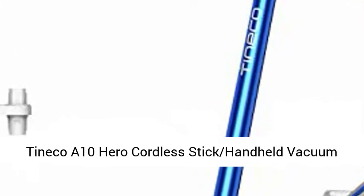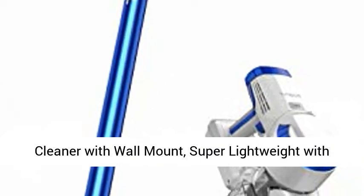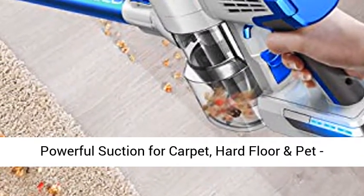Toneco A10 Hero Cordless Stick Handheld Vacuum Cleaner with Wall Mount. Super lightweight with powerful suction for carpet, hard floor, and pet. Space Blue.